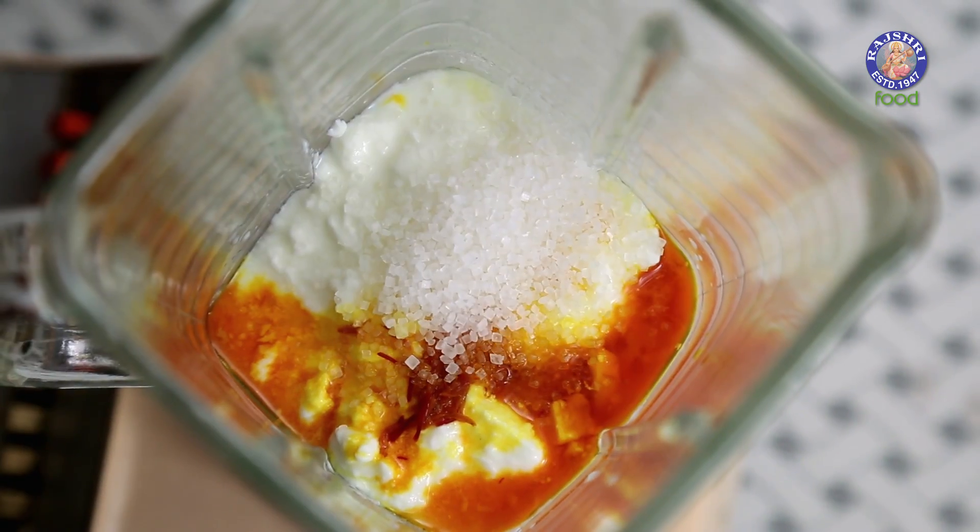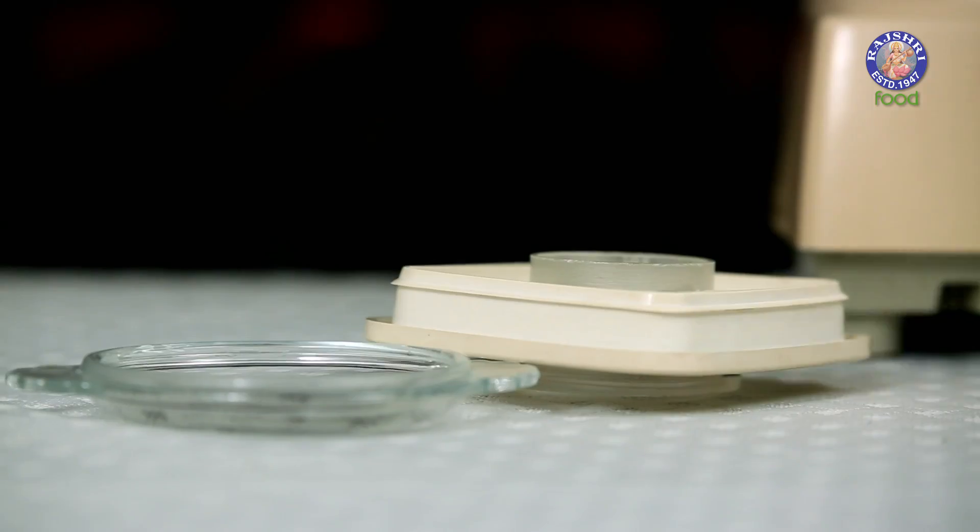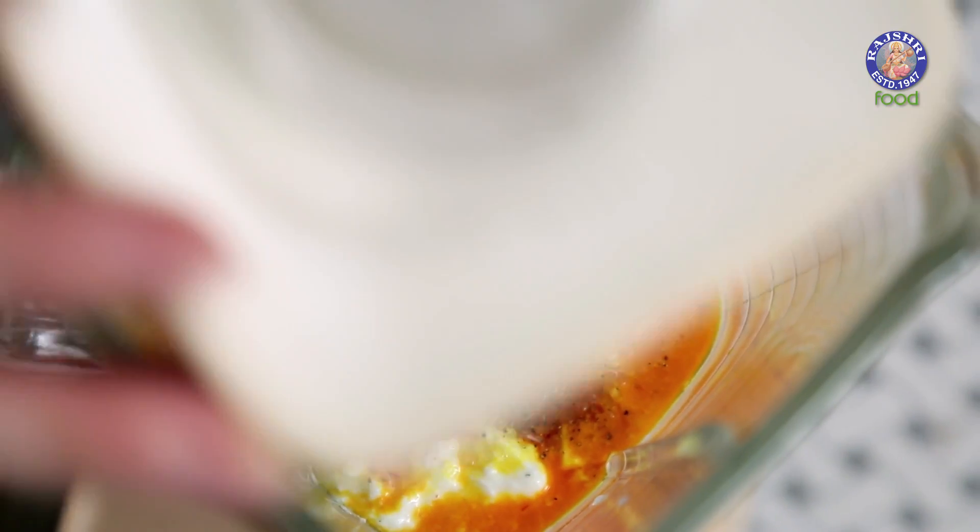Add 3 tbsp of Sugar and ¼ tsp of Cardamom Powder. And now it's time to blend this all together.